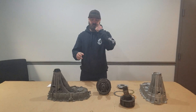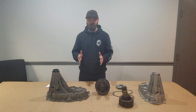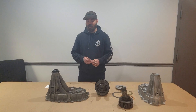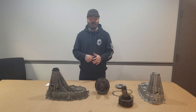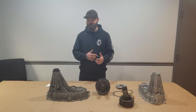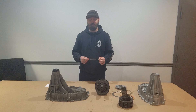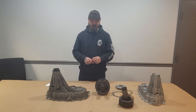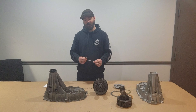This transfer case was in GM trucks 1500 from 1999 to 2006. The most common problem that we see with it is that they burn up. They leak all the fluid out, they get dry, they get hot, the clutch pack burns up, the planetary burns up, the forks melt.